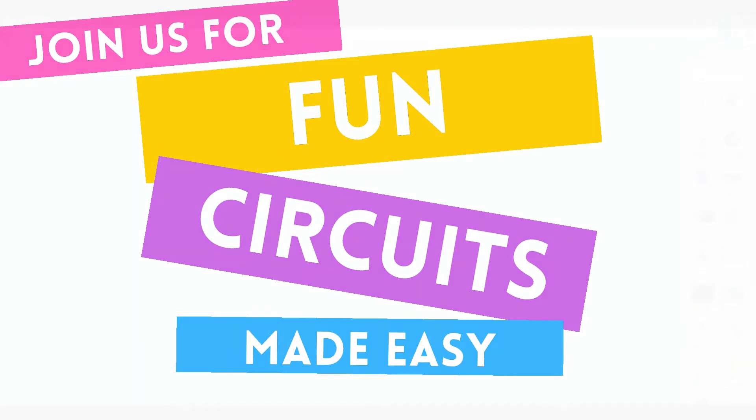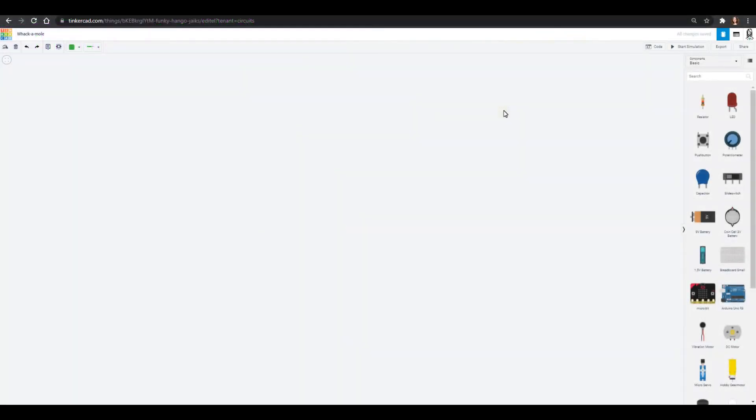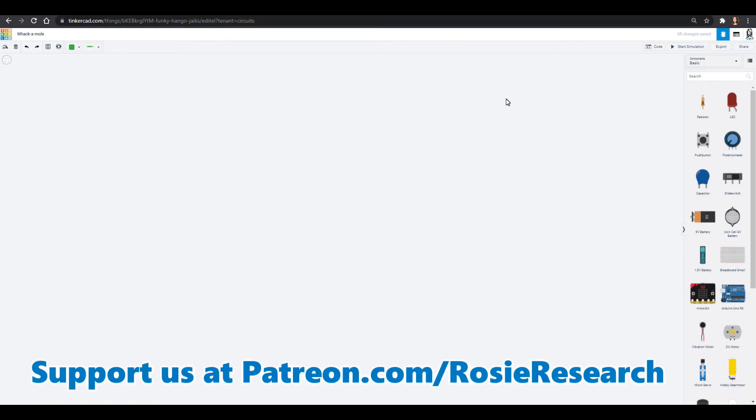Hello friends! Welcome to Science With Me. My name is Dr. Erica with Rosie Research and we are making some fun little games with Arduino. I found some great ideas over at University of Wyoming, so we are going to make some of their stuff and learn with their code — we don't have to type all of our code. It's a great way to learn by dissecting other people's code.